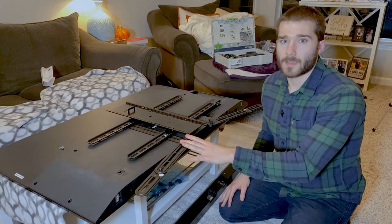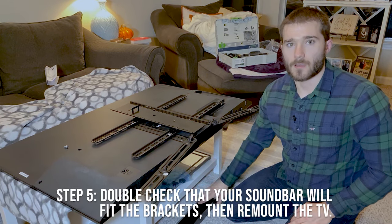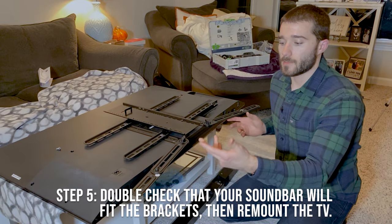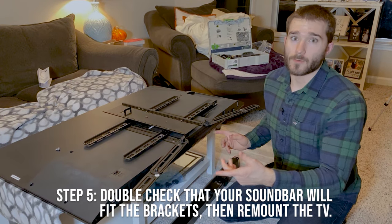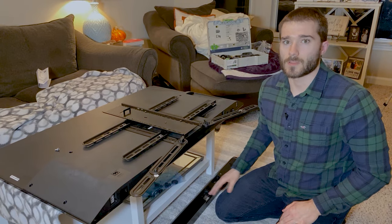We have the brackets attached to the back of the TV now. We want to make sure that the soundbar's mounting screws are actually in line with the brackets. Make sure that they line up properly, and if they do, then we can remount the TV back to the wall and actually attach the soundbar to the brackets.